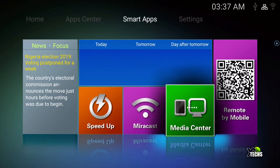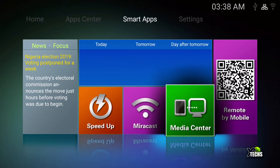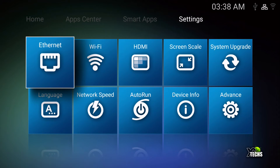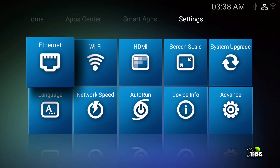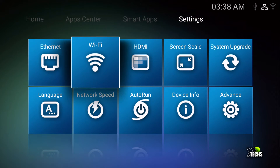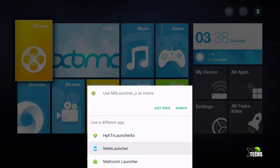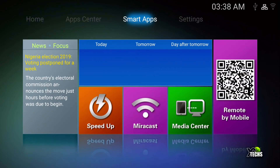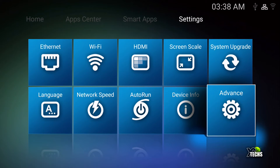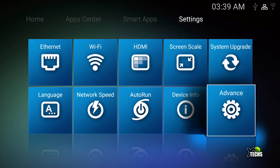Under mirror cast it does not have the app so we cannot launch it. The speed up button does actually work — in the bottom it says 15 processes killed. Media center does not work. Under settings I had some issues: clicking on ethernet kills the whole launcher and takes me back to my old launcher. When I go back to the M8 launcher, clicking settings items like ethernet doesn't work, but going down to advanced it takes you inside the advanced settings for the box itself.